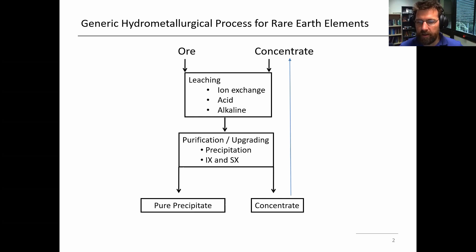For REEs there's kind of an ion exchange type leach. Acid is probably the most common approach, and there's also an alkaline leach possibility. Then once the metal is in solution, the next step is to purify the metal and upgrade it until it's sufficiently pure to get a product. This is typically done by precipitation or ion exchange and solvent extraction for REEs. You either get a pure REE salt — often an oxide — or going through this process you get a new type of concentrate, which may go back to step one through the loop multiple times.